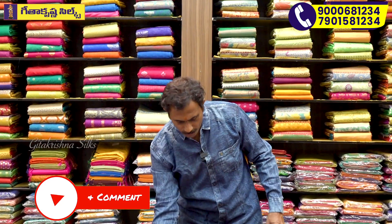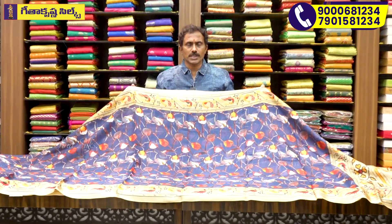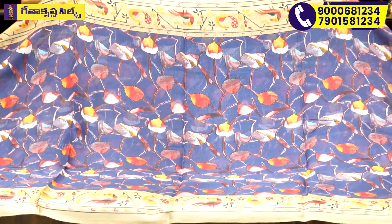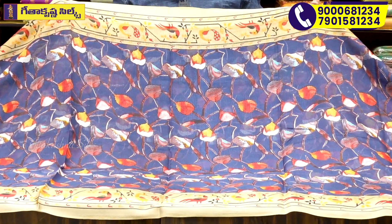Let's look at the latest model — you can see the latest model here. We also have this in Katan Printed Quota Base, and this is Katan Printed Quota Fancy. We have a lot of latest models here with beautiful color combinations and fine finishing.